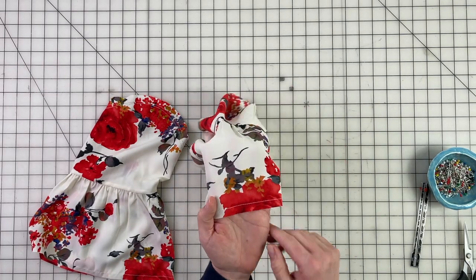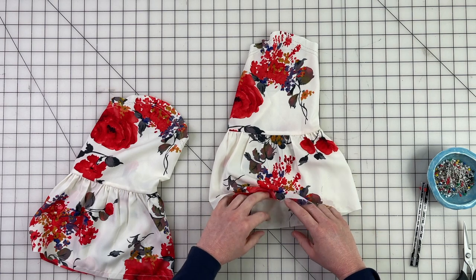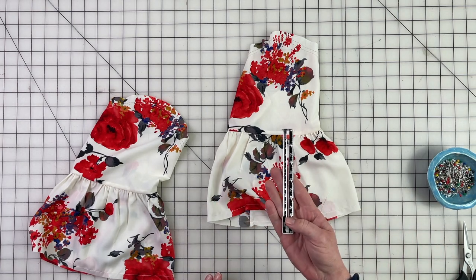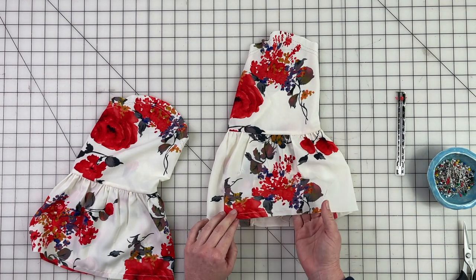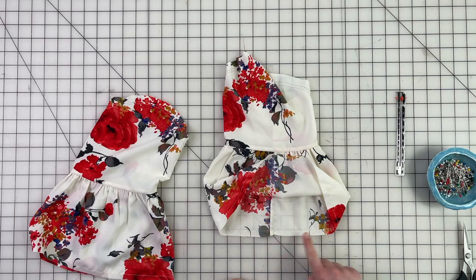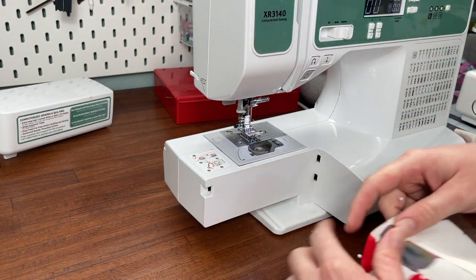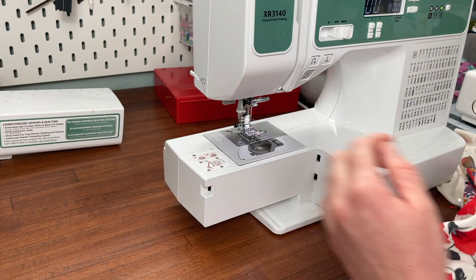We're going to fold three-eighths of an inch and then three-eighths again, and then we will simply topstitch. What you can do is sew a stitching line at the bottom at three-eighths of an inch, and then that easily allows us to fold the first measurement up right on that stitching line, and then we can simply fold again — that way we don't have to use our seam gauge. You can double check with your seam gauge if you'd like, but you can just use that little trick. I'm going to pin these into place, then take it to the sewing machine and simply topstitch around. I set my stitch length to a three and removed the extension table so I can fit the sleeve on easier.